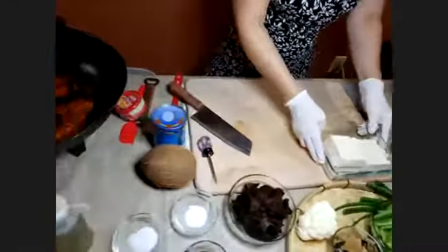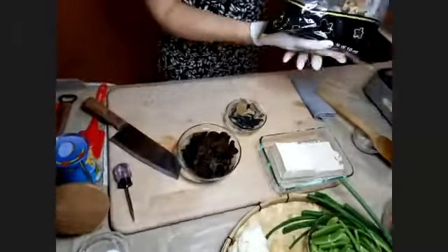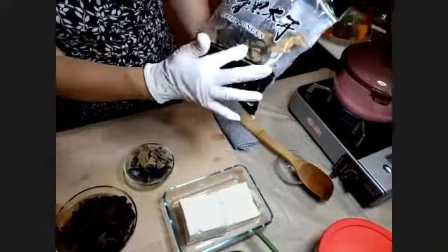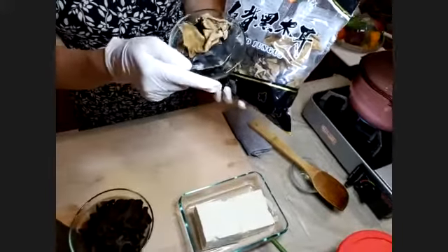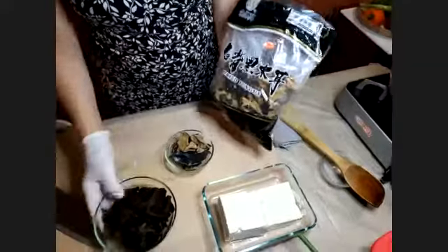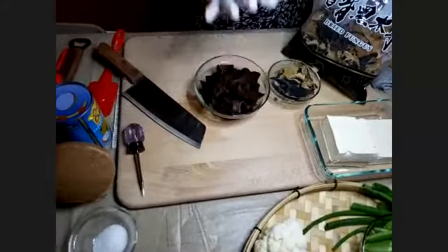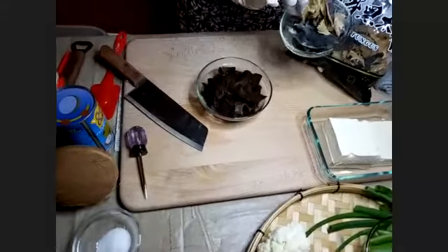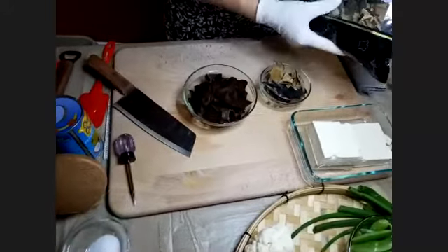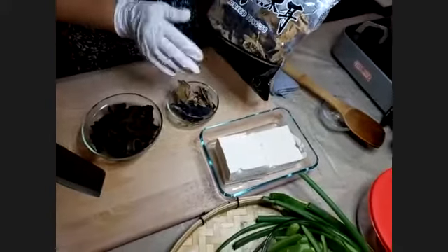Now I have wood ear mushroom here. It comes in a big bag — they call it dry fungus. They soak up and expand a lot from a small amount. They sell these in supermarkets, but don't buy those because you pay six or seven dollars for a small amount. If you go to an Asian supermarket, you get a big bag for the same price — ten times more.